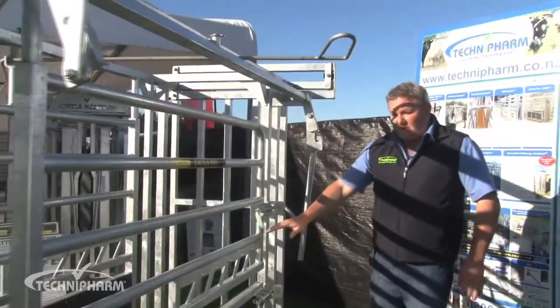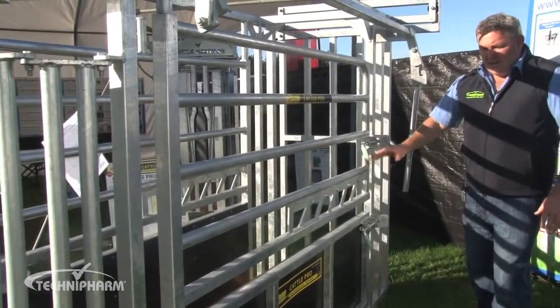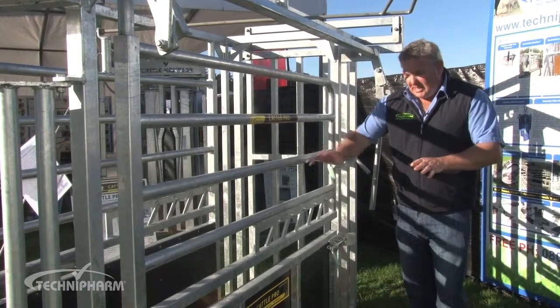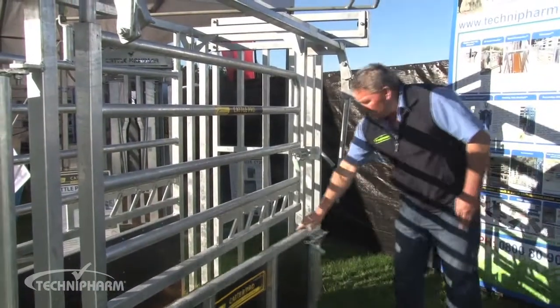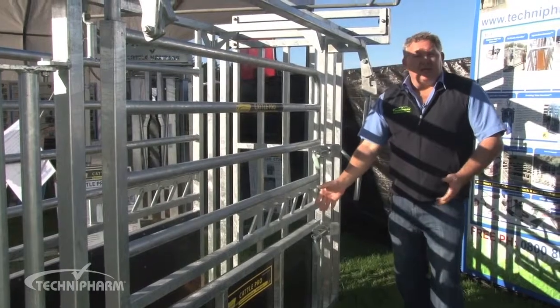One of the key features for us is that we have our anti-backing ratchets in the top gate. The reason we do that is we put a pipe through here, and you can crank your animal up forward and hold the animal locked in there, and then you can open your bottom gate and have a lot of access. A lot of the other units on the market have this in the bottom gate, so you have the pipe in there but then you can't open the gate.